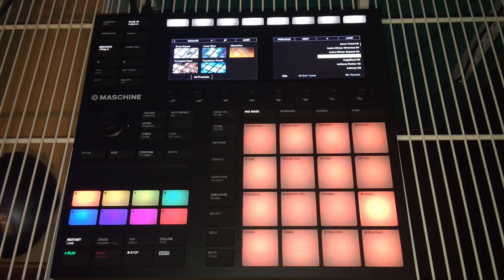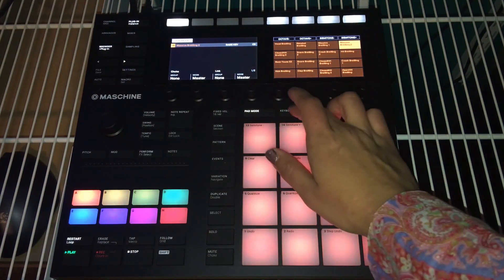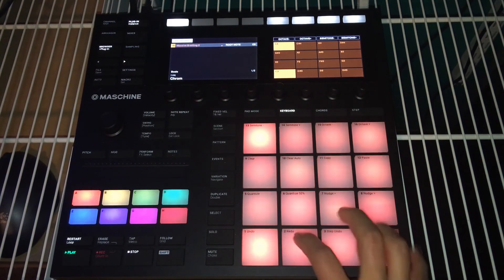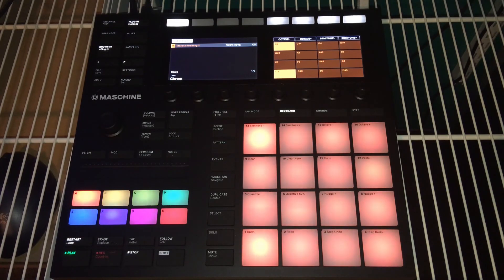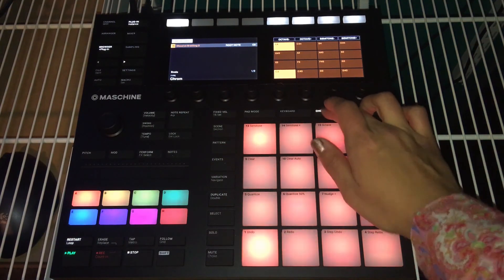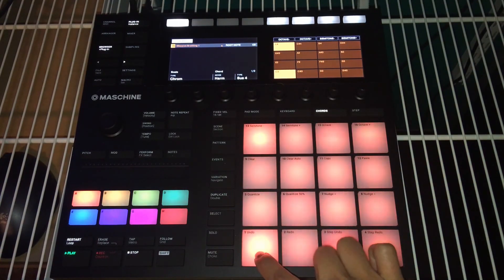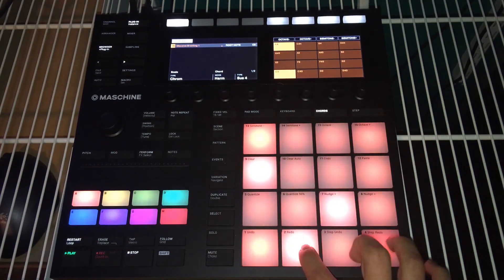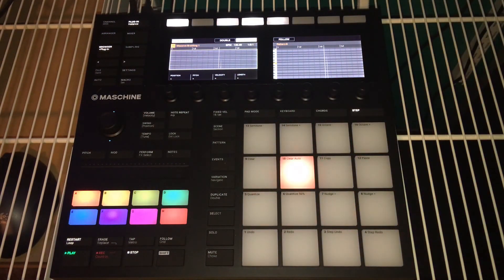I'm going to talk about the different pad modes. You have keyboard mode, which is like a keyboard — I'm going to pick a sound that's a little more melodic though. So that sounds awesome. Chromatic — there's a bunch of different scales in here that you can choose from so that you can let your creativity flow. Now we've got chords. That's just one of the many different types of chords you can choose from. And now we have step — I don't use step sequencers too much honestly, but you can see it's definitely doing what step sequencers do. I'll just put a little something in here so you can see it in action.